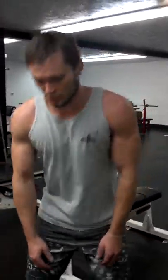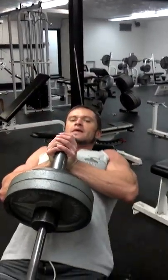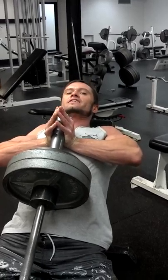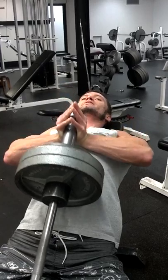Support on a bench here. Wedge your barbell in the corner, and then from here you squeeze both hands together. Just let your back be supportive — really focus on that squeeze, pressing out.